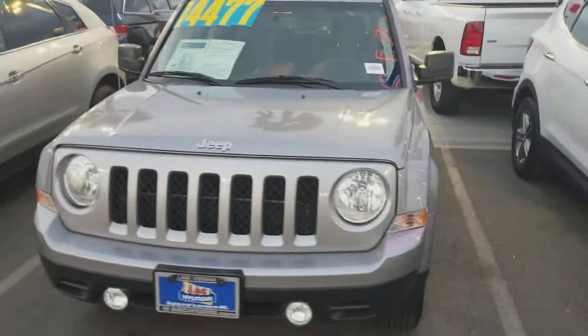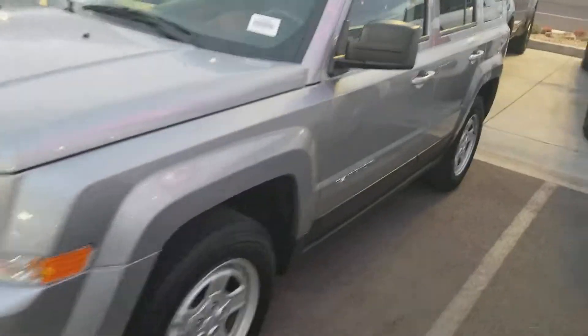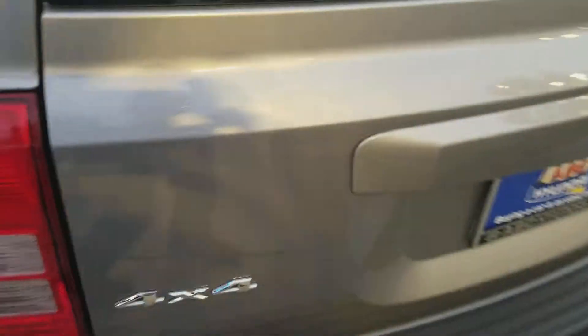I'm reviewing a 2016 Jeep Patriot. Here's the side and the back — it's a 4x4 Jeep. Here's the side again, and let's take a look inside.